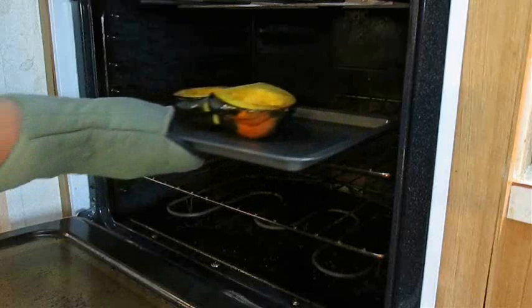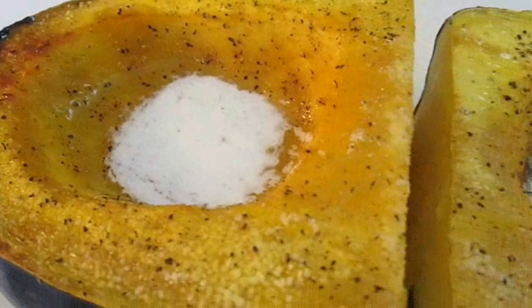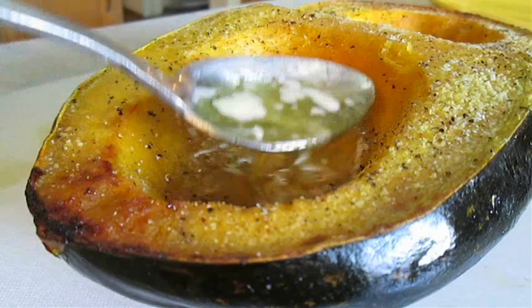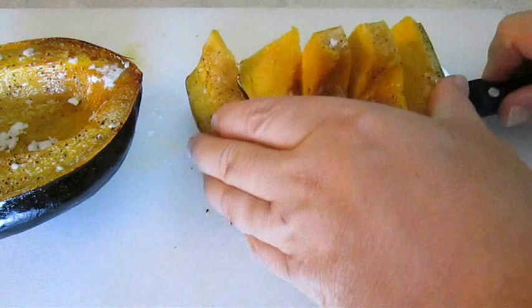And of course take it back to the oven — this time still at 350 degrees but for only 15 minutes. And this is what it should look like now that it's cooked all the way through. You want to just spoon that butter over the sides to make sure it's completely covered. Then to serve, just cut it up into thin slices.